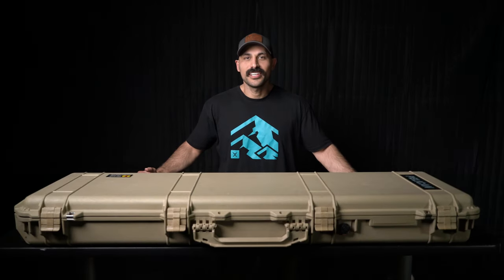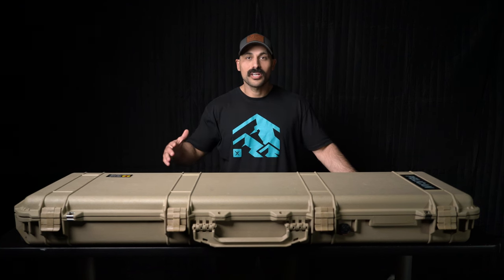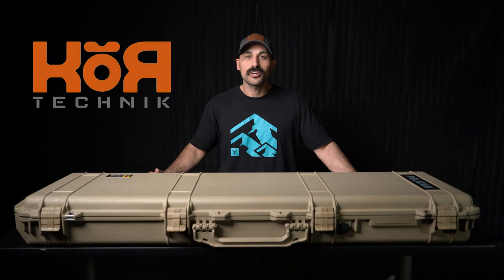Hey guys, I'm Pedram with Western Hunter, and today I want to talk to you about a brand new product from a local company in Arizona called Core Technic.